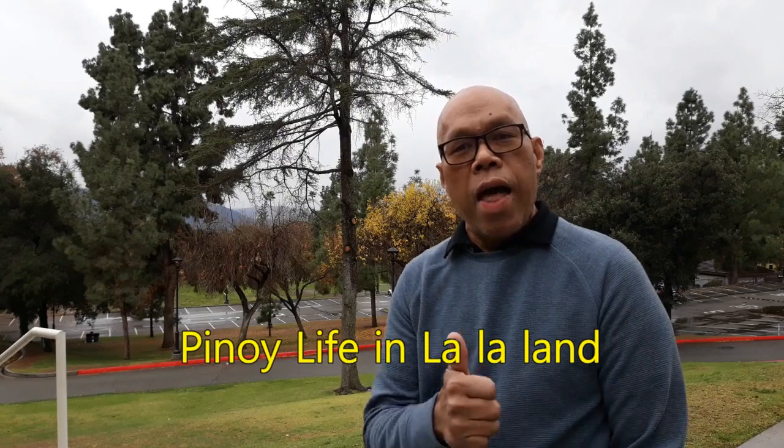Welcome to my channel, Pinoy Life in La La Land. This is your friendly host, Randuna, aka Tito Ren.